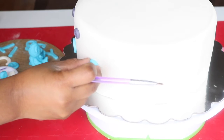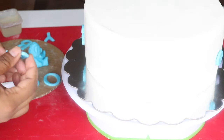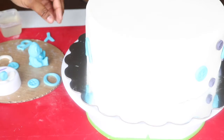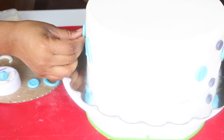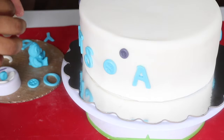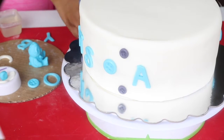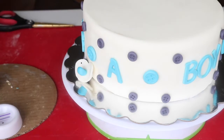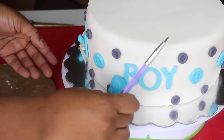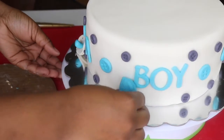Go ahead and continue placing all of your buttons until you're satisfied, and then I'm also going to start placing my letters as well. Because this is a boy, I made it in blue and gray, but you can definitely change the colors — if it were a girl, I'd obviously make it in pink and white or pink and purple. Yellow would also be cute if it's a gender reveal and you don't know what it's going to be. Really, whatever color you want is going to work here. Once all my letters and buttons are placed, I'm going to glue on my pacifier on one side and my teddy bear on the other side, using water or gum glue.